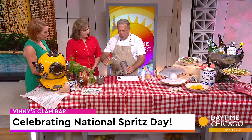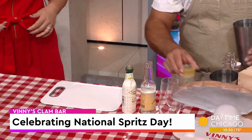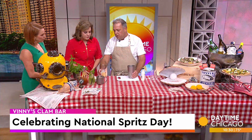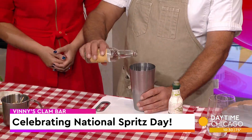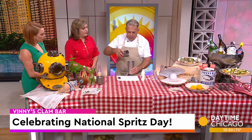We have our house-made limoncello, about two ounces — let's go a little heavier, because I know you guys like it. It's National Spritz Day. Then some Key West lime juice, which kind of gives it a rounded-out body. And then this is a giant tonic — one of the best things we have here. We'll add about two ounces of that as well, and then mix it up.